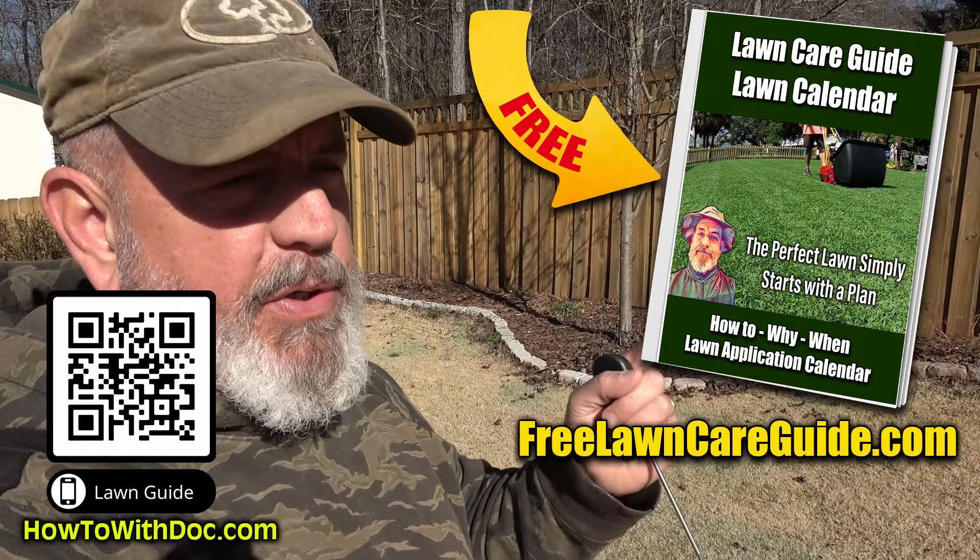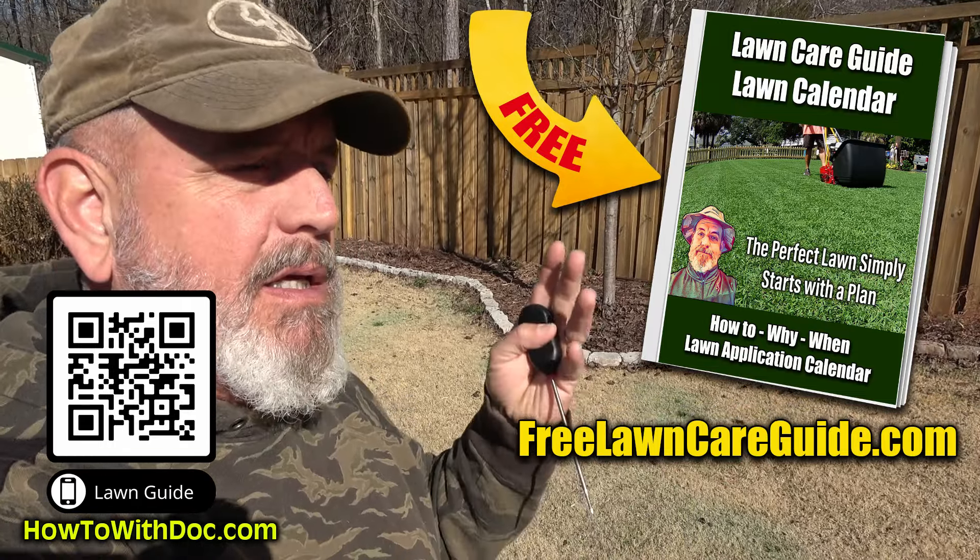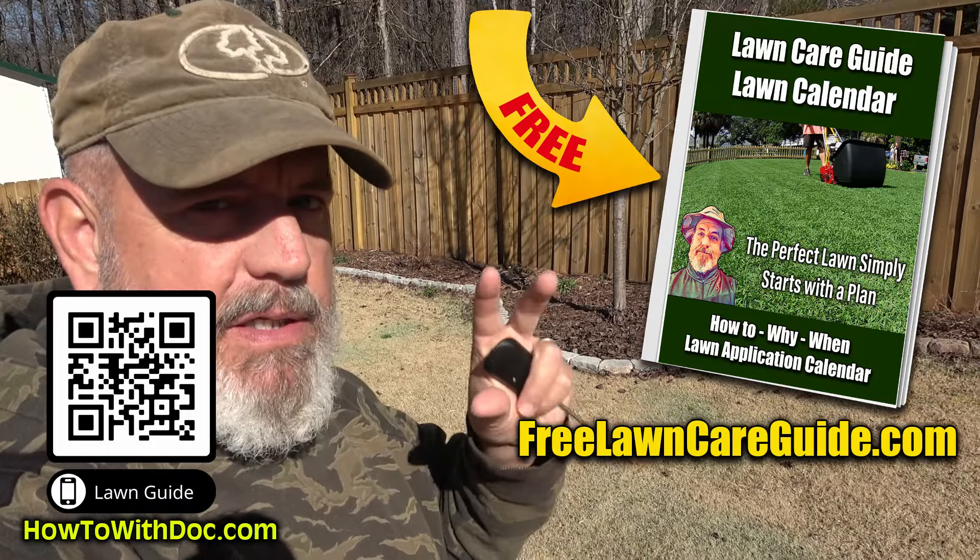I don't want to drag this video out, so all the lawn guides are out — the Bermuda, Zoysia, cool season. Go to freelawncareguide.com and get those. It's free, it's up all the time.